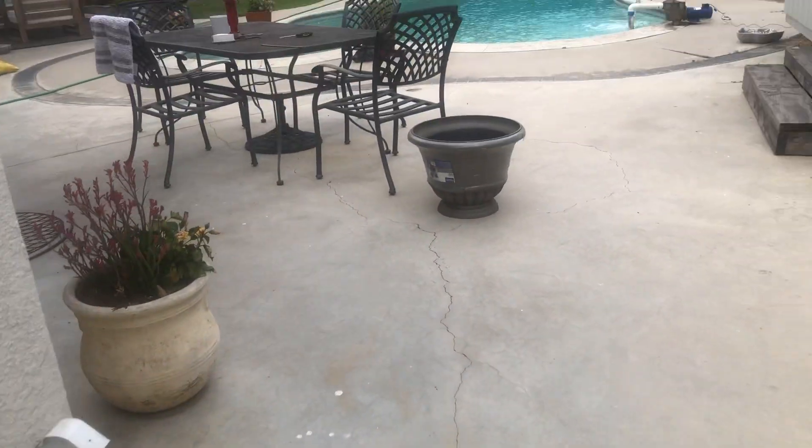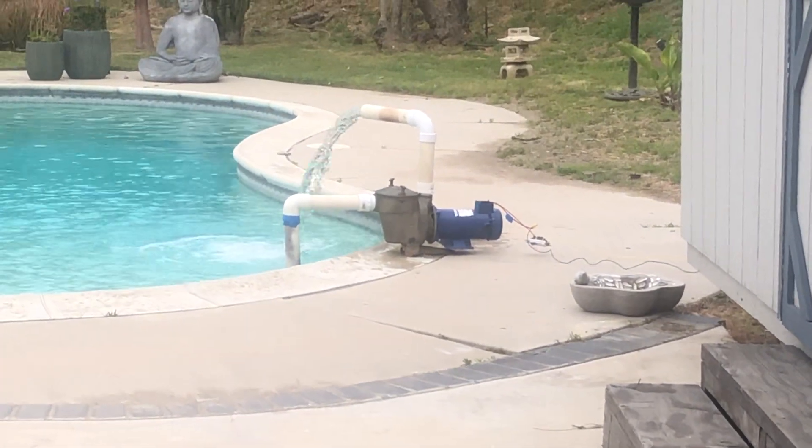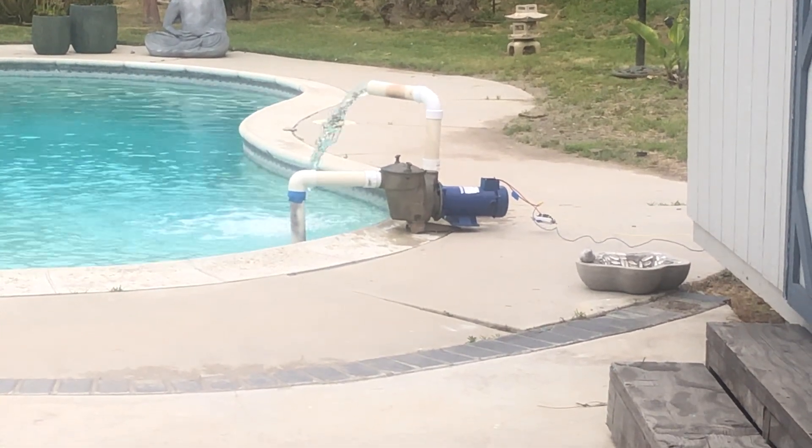Once I get this all plumbed in, I'm going to make a second video. But right now it looks like the pump is working fine with the second test. Good luck everybody!